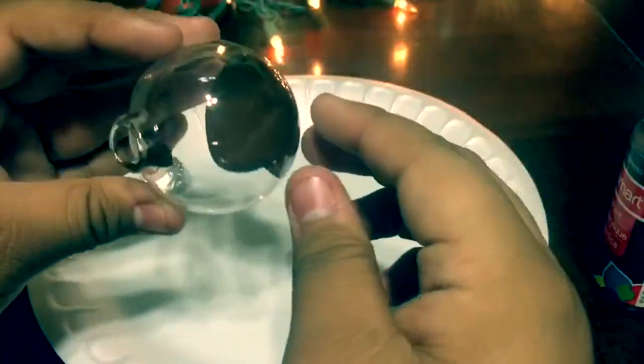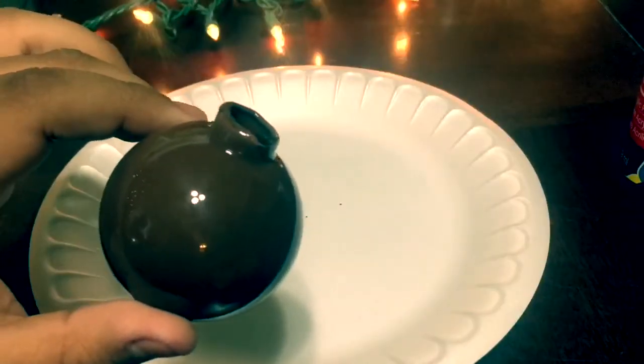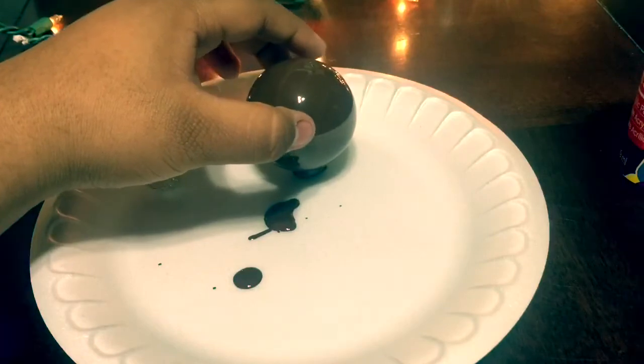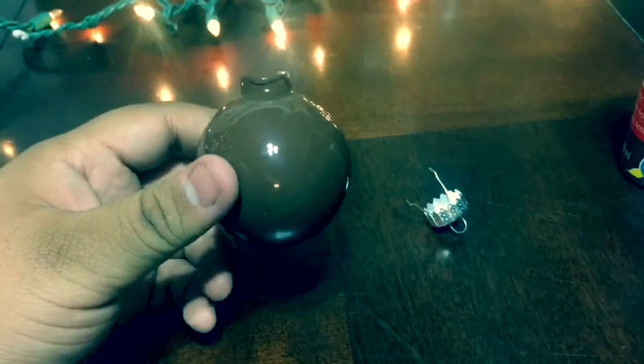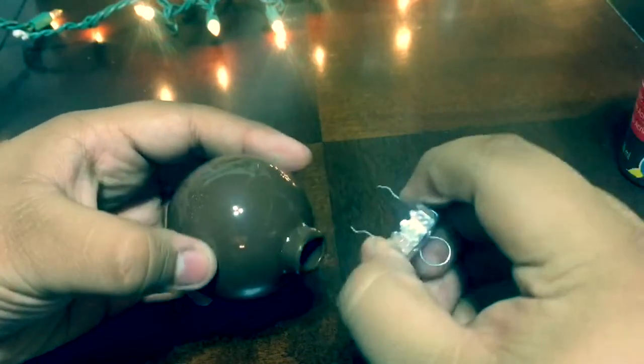Once you've done that, you're going to want to put the top back on the ornament.